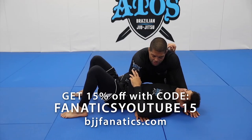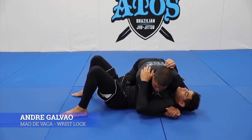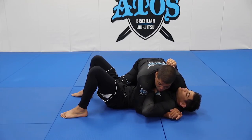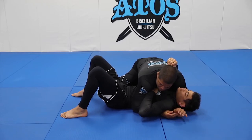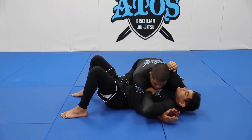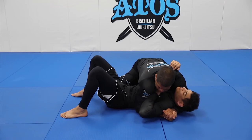Here's a different wrist lock. When I have the underhook and I'm grabbing his head, my opponent will try to underhook my arm. So my arm feels like this. Once he does that, I'm not going to give him space. I'll keep squeezing my shoulder down against his hand. So once I'm here and he tries to underhook, I pinch my shoulder forward.